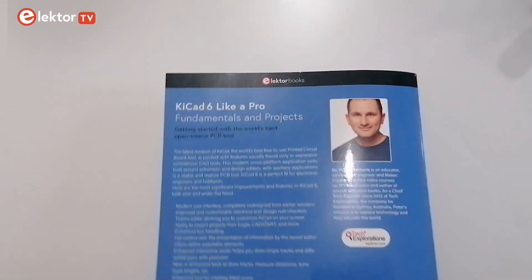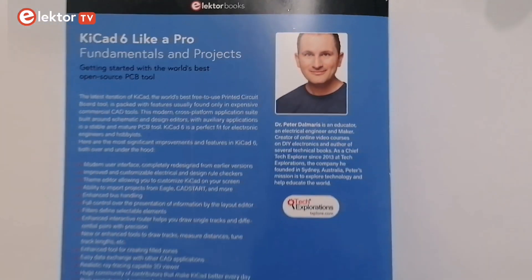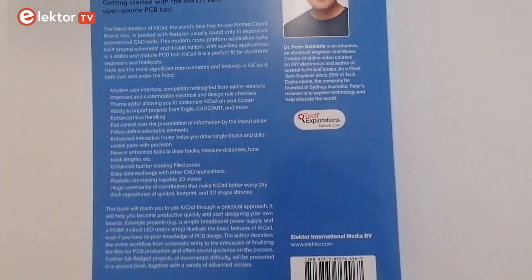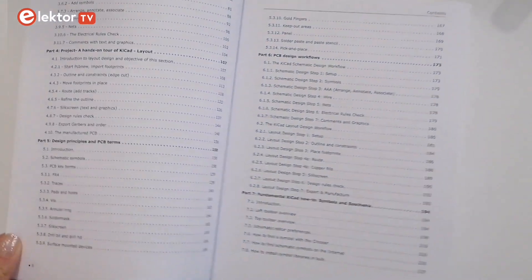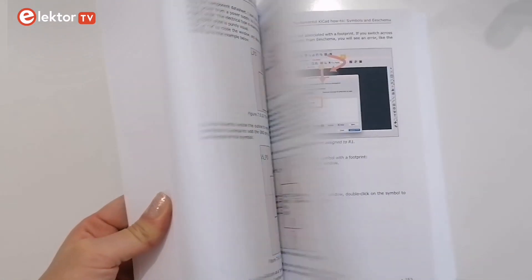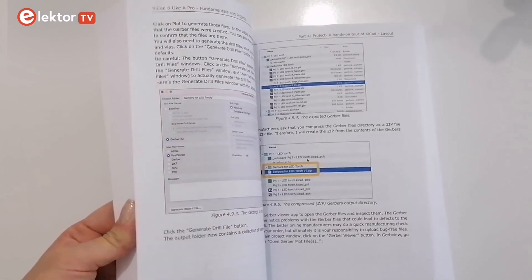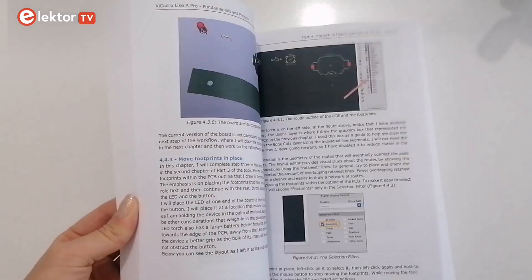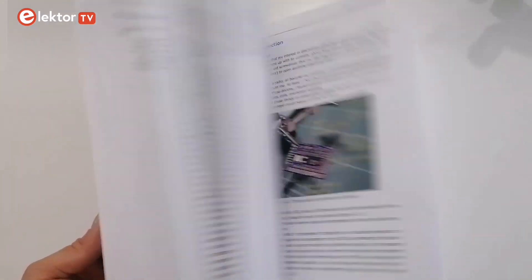KiCad 6 Like a Pro is a book by Dr. Peter Dalmaris, an educator, an electrical engineer and a maker. The content is divided in 10 parts. You can use this book as a learning guide and as a reference source. It will help you become productive quickly and start designing your own PCBs, and it will also teach you basic and advanced features of KiCad. Now let's take a closer look at the contents.